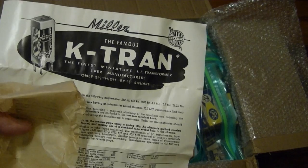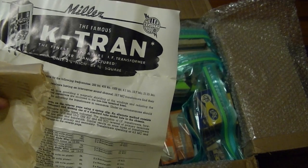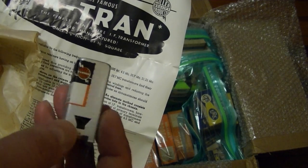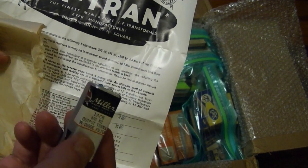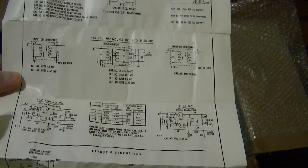I've got some nice JW Miller transformers — the famous K-Tran, 'the finest miniature IF transformer ever manufactured.' I don't know about that, but it does look pretty nice. I've got a few of these — some 455 kilohertz, some 262 kilohertz. There's a list of all the different models available, and a couple of diagrams and so on.